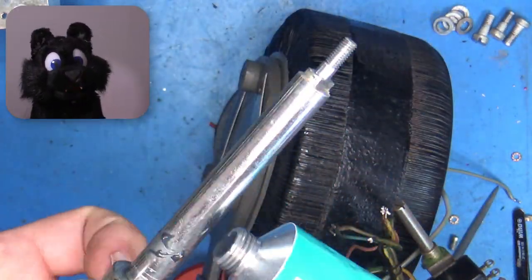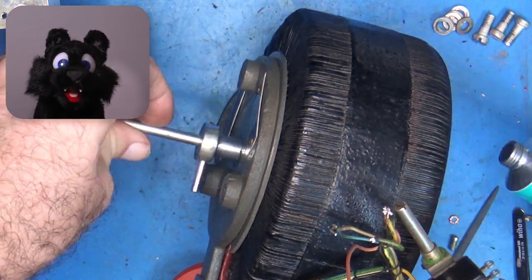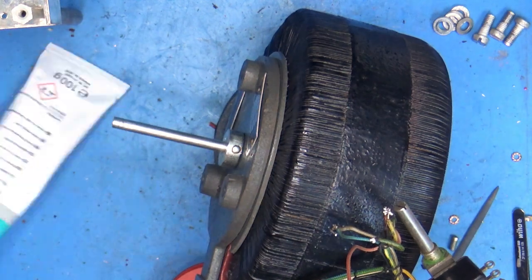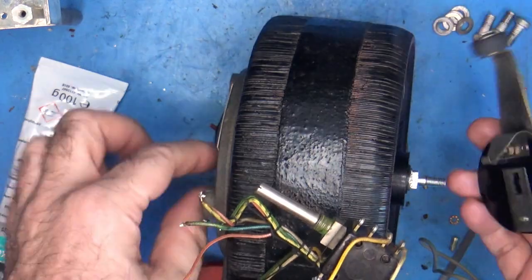Greasing up the Variac axle and attaching the roller.